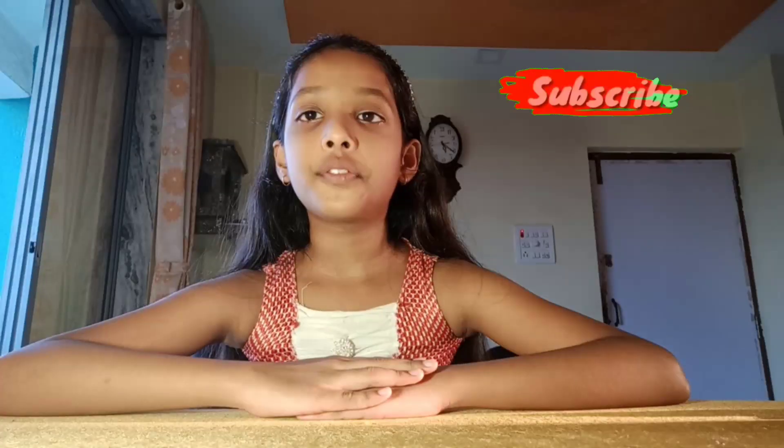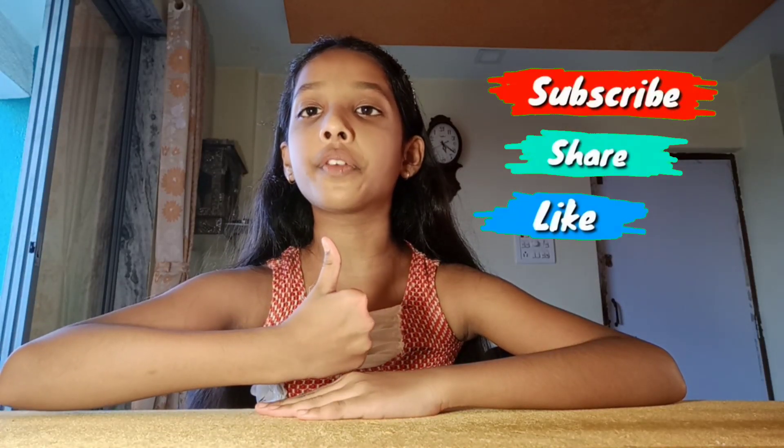If you liked our video, give a like, subscribe, and share our video. Thank you!